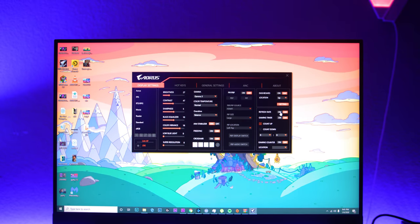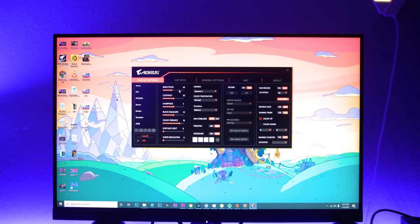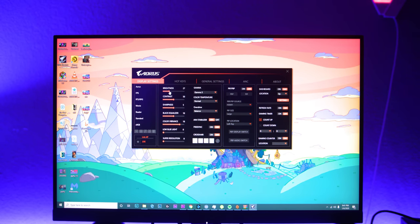Another feature you can take advantage of is Picture-in-Picture, or PiP. You can plug in both the DisplayPort and HDMI and run two displays to that one monitor. For streamers who only have one monitor, you could have your Twitch chat in one section and your game in the other — essentially making it a two-in-one. It's a really cool feature that could help people who don't yet have the budget for a second monitor.